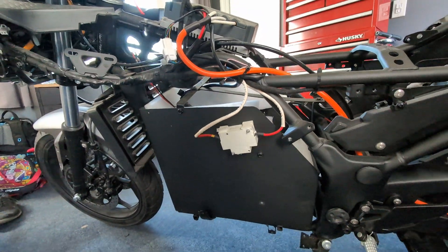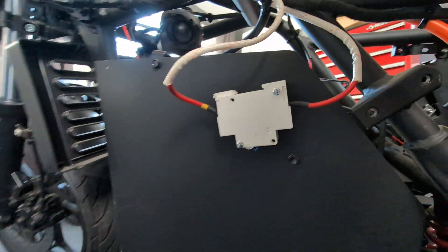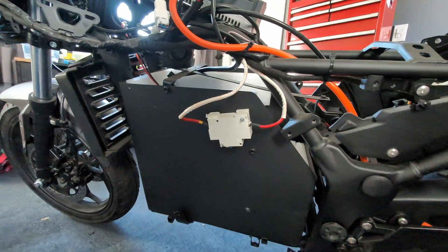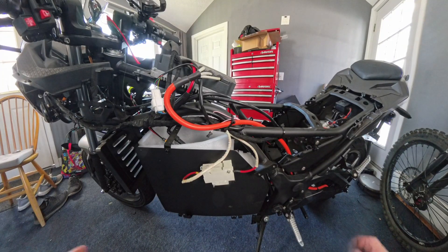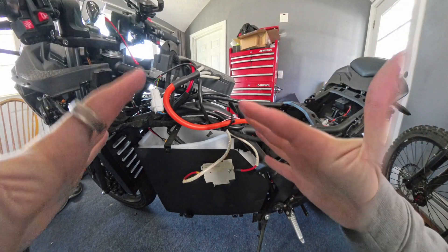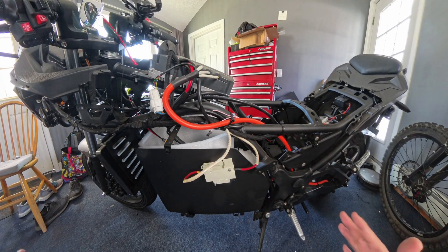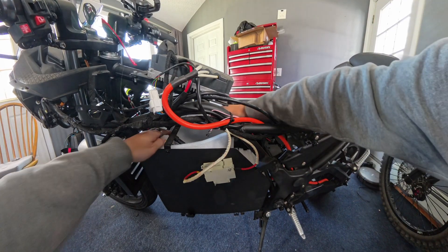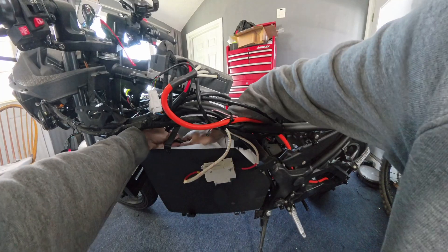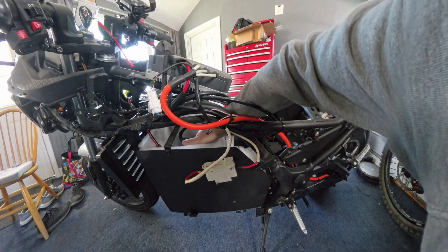For now, we don't really need to worry about the stock controller. We have the stock circuit breaker slash fuse here, which is good. The very first thing I'm going to do is unplug the battery before I start touching anything electrical. I'm not going to take it fully out because it's a bit of work, so we're just going to reach through here and unplug that — so we've got nothing connected.